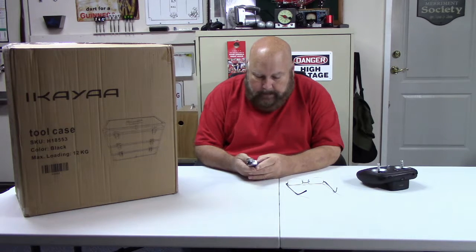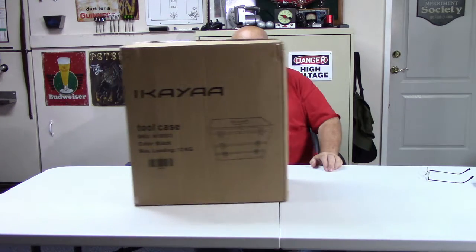Hi guys, I'm back. Jim and I just finished a video on the Zero, so I'm going to move on to unboxing this thing. I've had it for a while now but with the storm I haven't really been able to do much with it.